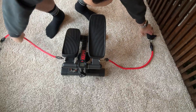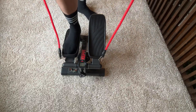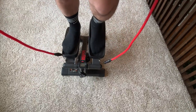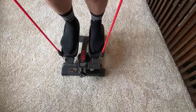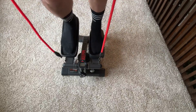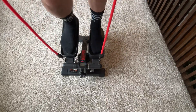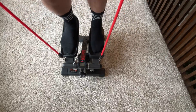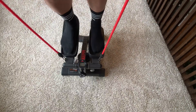Let me show you what it looks like on the ground. So this is what it looks like — you just step on it, oops, I dropped my arm band, and you just go. You're able to use the arms. This is the high setting.